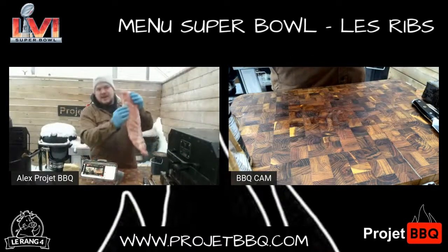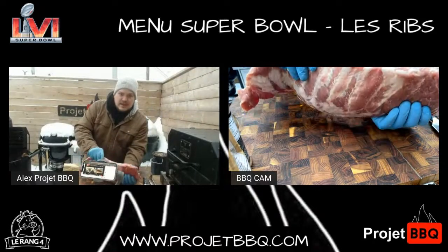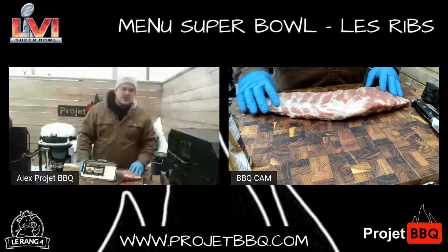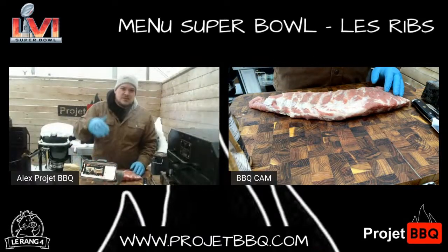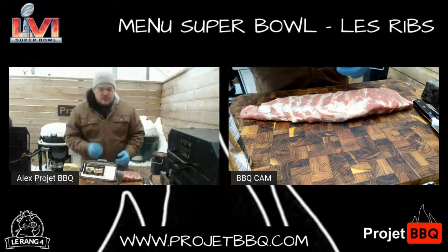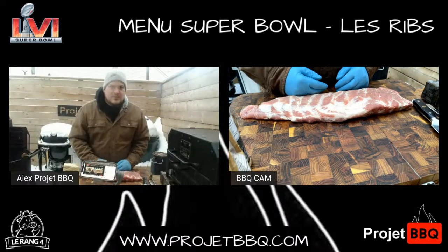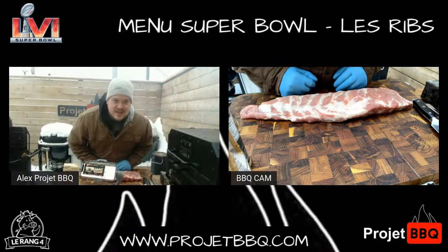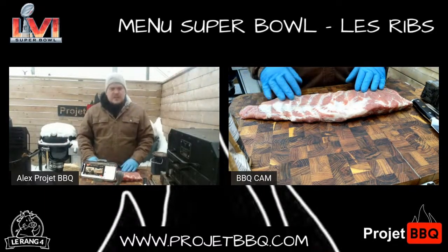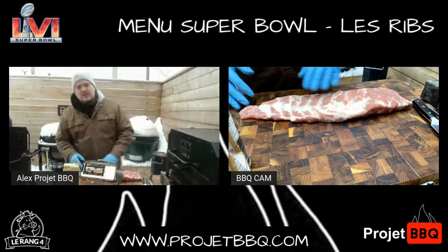Qui est vraiment hyper, hyper, hyper charnue. Il y a beaucoup de viande — ils se sont acheté une machine spéciale pour faire ça. Si vous avez une idée pour le Super Bowl, vous cherchez quelque chose à faire, leurs côtes de flan sont à 1,25 la livre. 1,25 la livre. Ça n'a aucun sens. Le délire. Je vais vous montrer comment je fais les côtes levées.